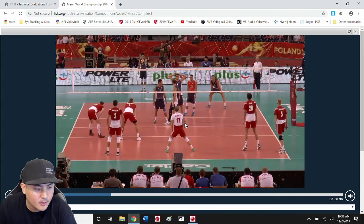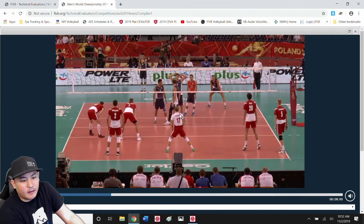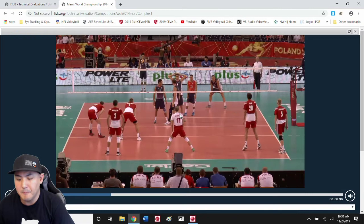What I want us to do is try to pay attention to what he does. Does he form his platform together along his midline and then track his arms to the ball? Or does he start his arms apart, keep them apart, and then move them to the line of the serve to form his platform? Hopefully you guys can see it — if you can't, I will definitely point out what I think I'm seeing. Here we go.